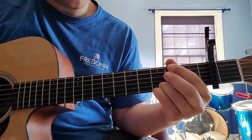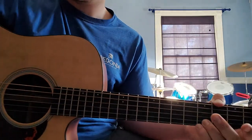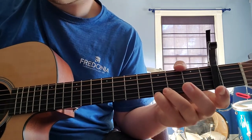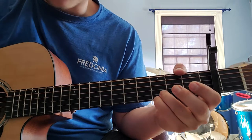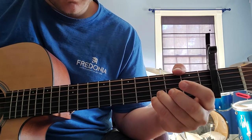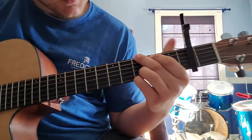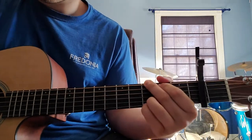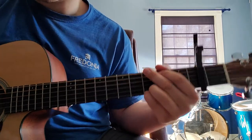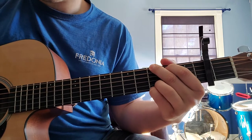Let's go through those chords. For G, your fourth finger is going to be on the third fret of the high E. Third finger on the third fret of the B. The G and D strings are open. Then take your first finger and put it on the second fret of the A. Your second finger goes on the third fret of the low E. That is your G chord.